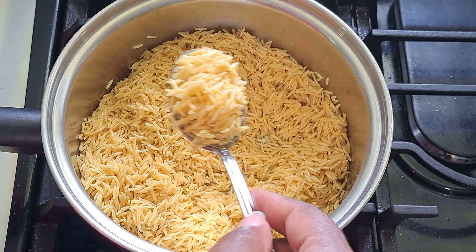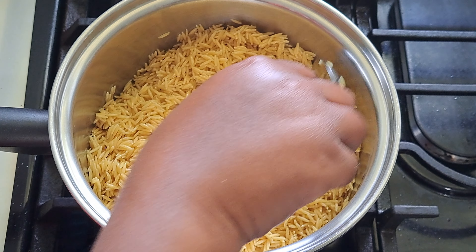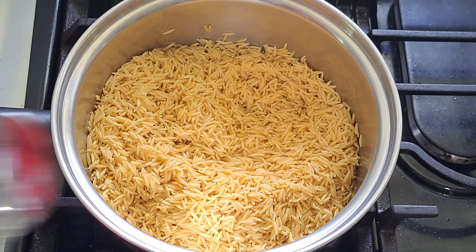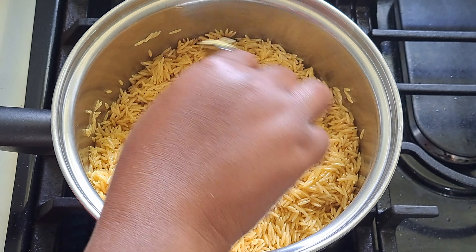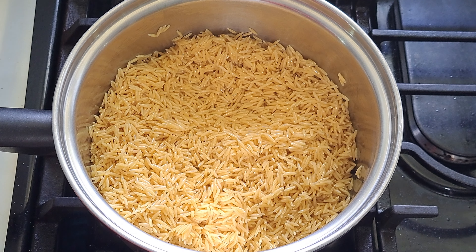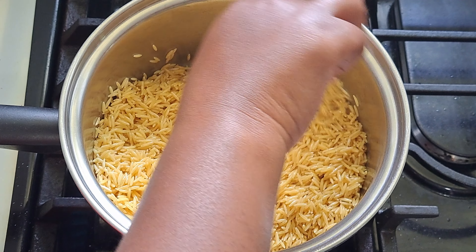It's all been coated — you can see it's a little shiny. I'm going to let this sit for about a minute, stirring every so often. Be careful not to burn the orzo. Then we're going to add in our chicken broth. This process is similar to how you make Mexican rice.